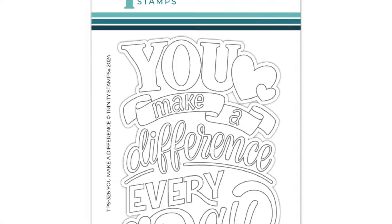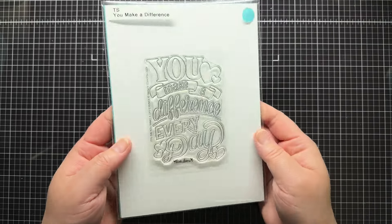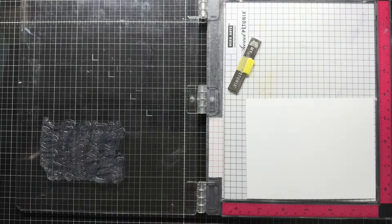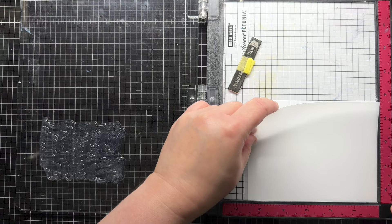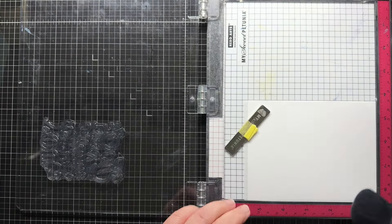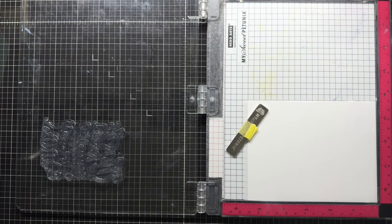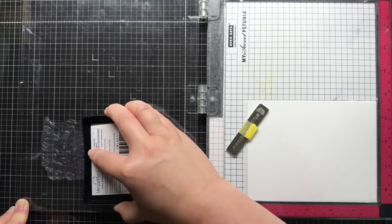First, I'm using the beautiful You Make a Difference set by Love Danny. The sentiment is big and nicely fills an A2 card. I start by placing the stamp on the lid of my MISTI and placing a piece of vellum inside. My MISTI surface tends to be a little inky, so when I'm working with vellum, I always place a piece of scrap cardstock under the vellum to make sure I don't accidentally transfer any ink to the back of the translucent paper. I prep the vellum with a powder tool and then ink my stamp with Versamark. I close the lid of my MISTI and then press firmly to get a good impression.